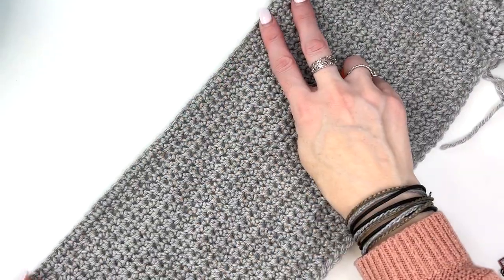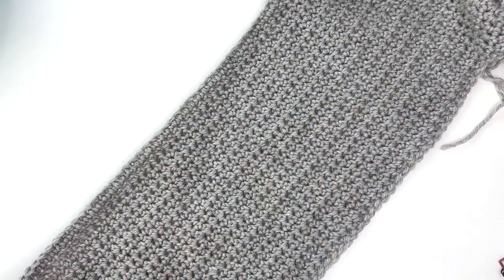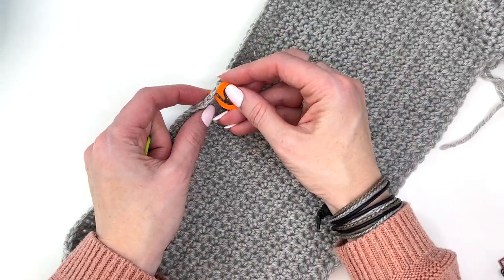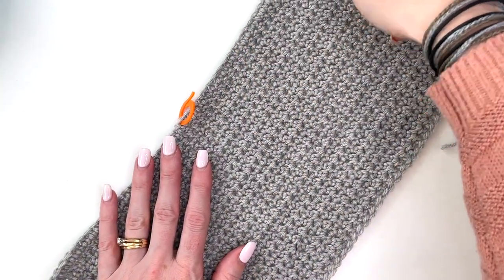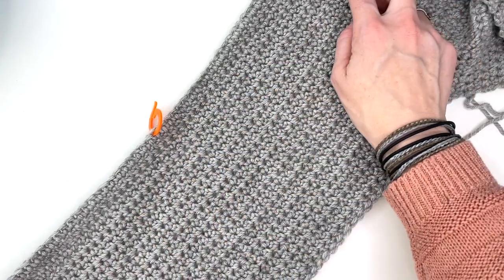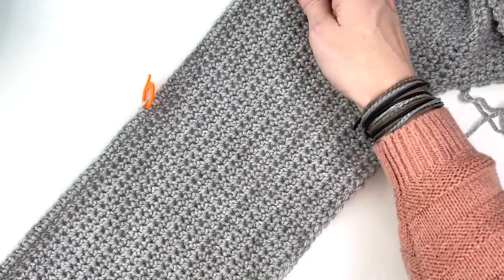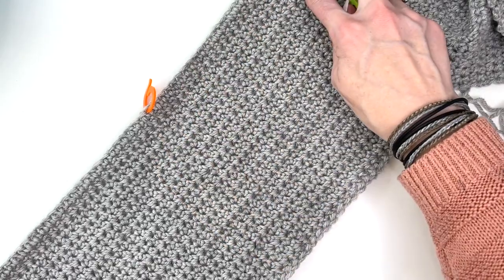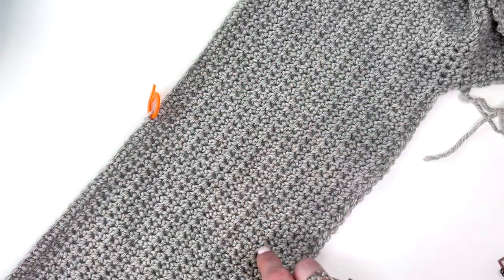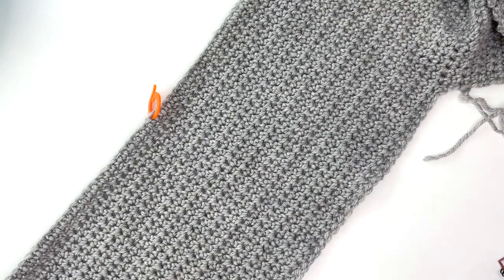Another good tip for counting: when you have really long rows, use stitch markers. Put a marker at every 20 stitches. Then you don't have to go back and recount a ridiculous number of stitches. It's good to just place markers as you go so that if you do mess up — because a family member will inevitably start talking to you in the middle of counting that 300-stitch row — adding markers is a great tip for long stretches of stitches.